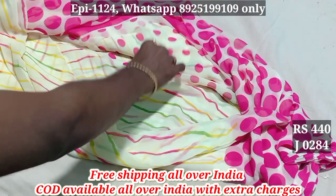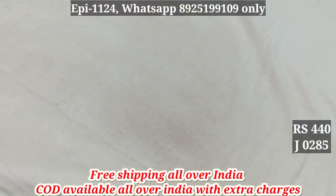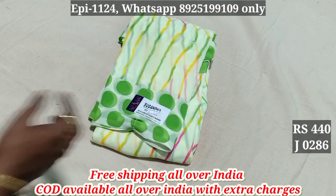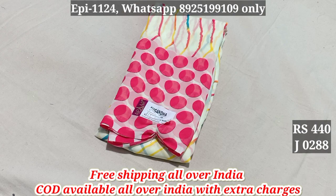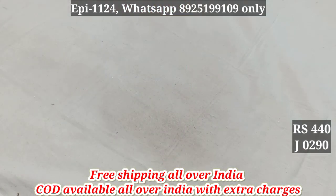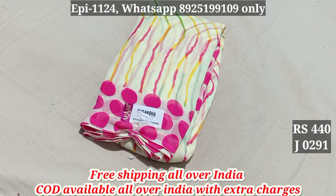This is a blouse. You will get free shipping for all of you. If you have any amount in the video, you will get the same thing. 285, 286, 287, 288, 289, 290, 291. This is 440 for free shipping order.